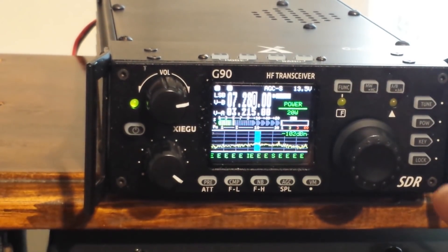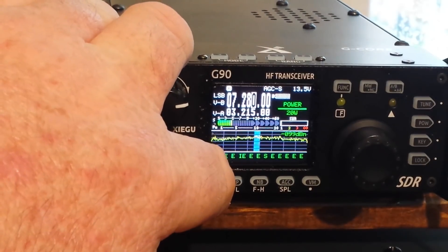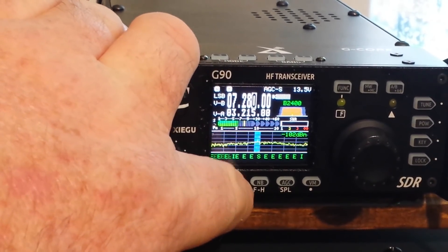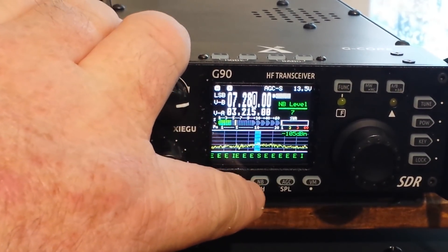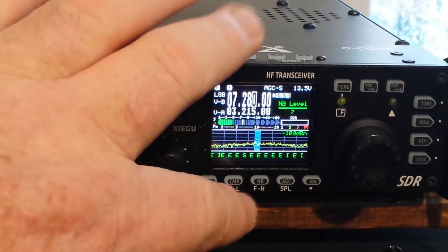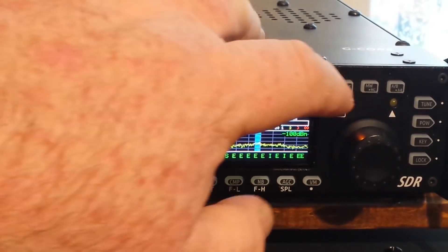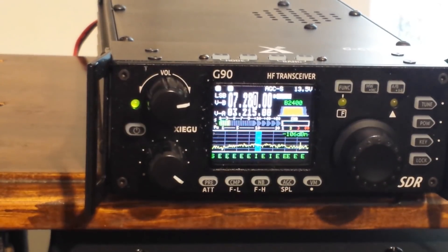Very nice. Our tuner function, the key function, and the lock. Down here we have our preamp or attenuator settings — there's preamp, there's attenuator. We have a compressor on/off, noise blanker, our AGC, and our VFO and/or memory mode. And then with this function button up here, you get a whole separate layer: attenuator, frequency low set, frequency high set, split, and digital frequency controls right there.